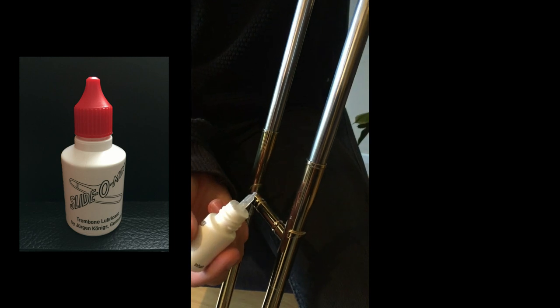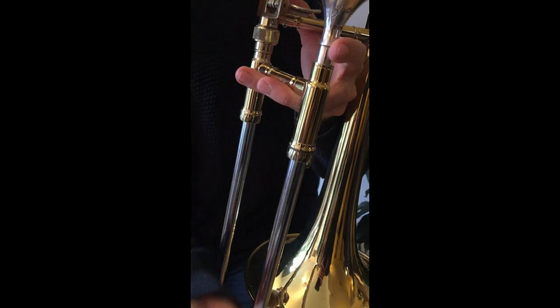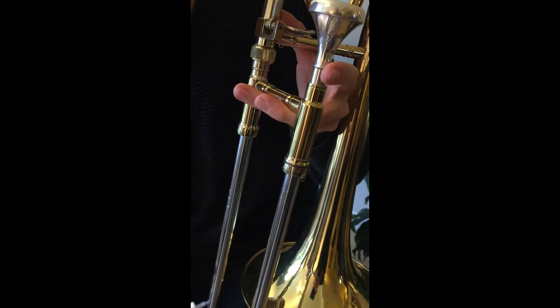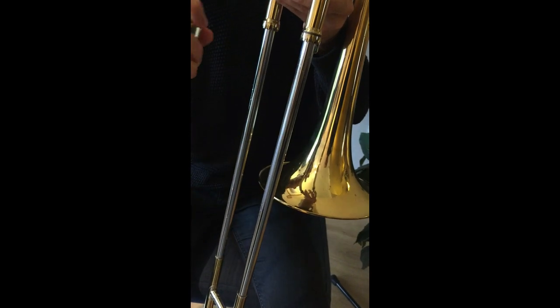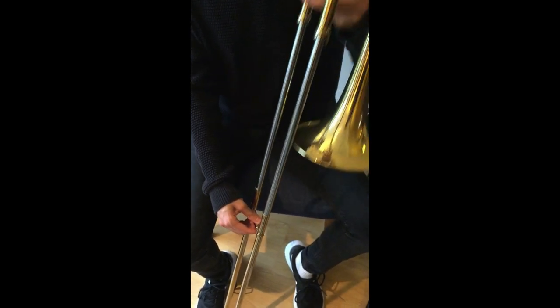You'll need some trombone lubricant. Don't use anything else as it may be too thick. Squeeze a small amount onto the bottom of the slide, the top, and add a bit more to the middle. Finally, spray a bit more water, work the slide up and down a few times, and you should be ready to play.